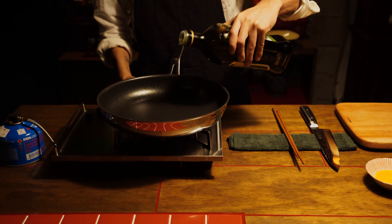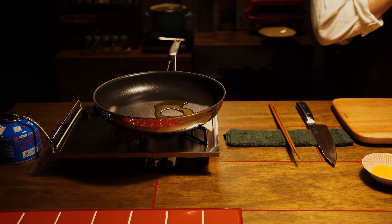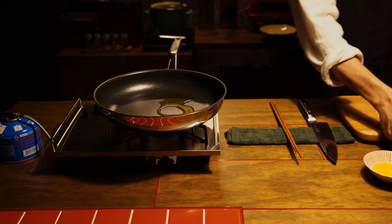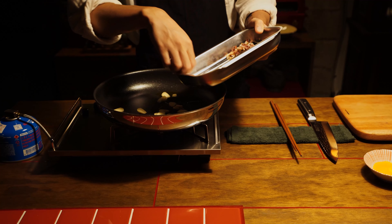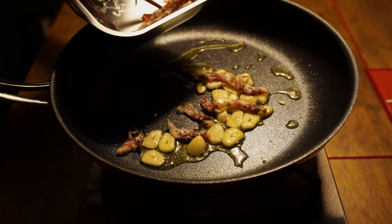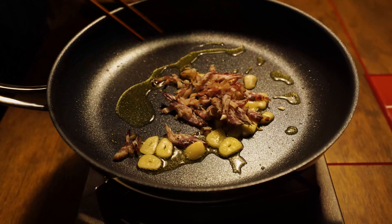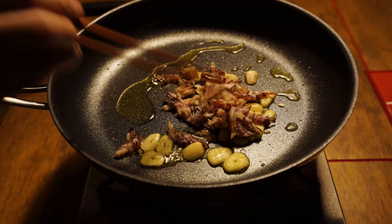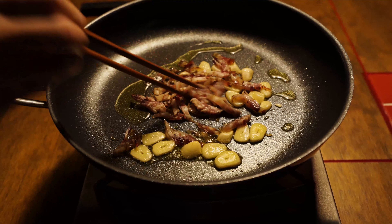About 10 minutes I need to cook. You're going to cook and cook it very well.